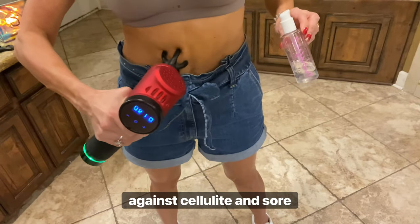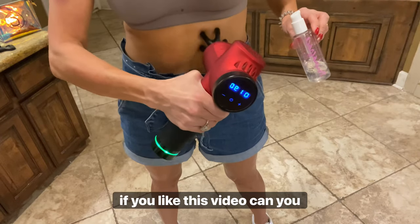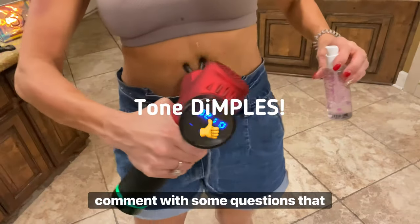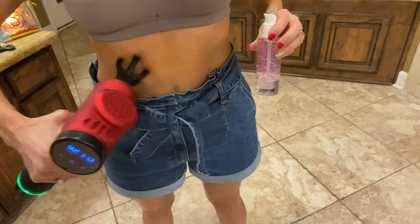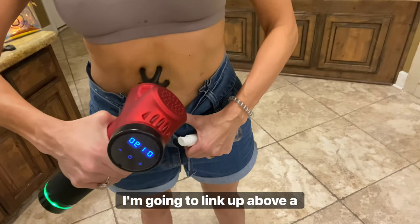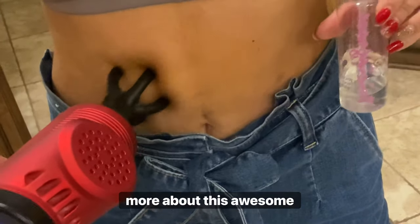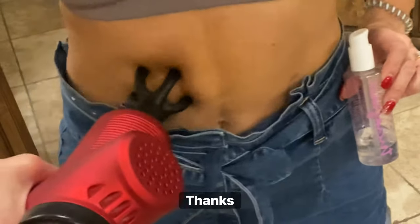Hey, if y'all like this video, can you please give it a thumbs up and comment with some questions that you have about the claw? And please subscribe. I am going to link up above a video that is going to tell you more about this awesome tool, so why don't you watch it? Thanks, y'all.